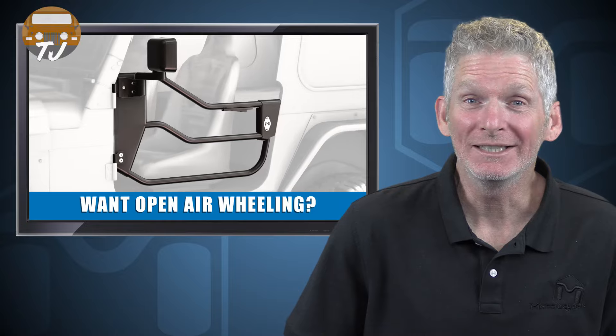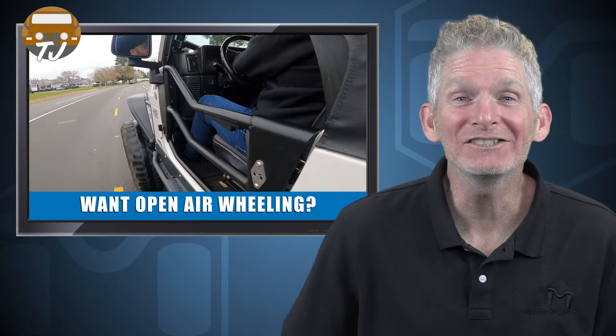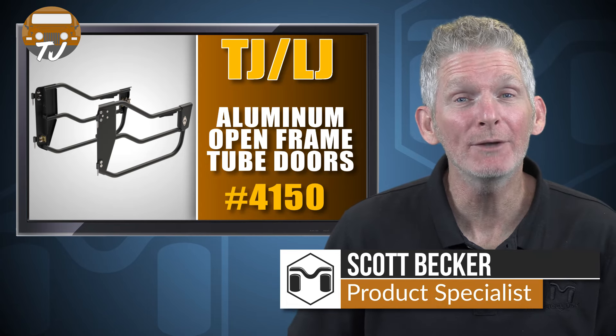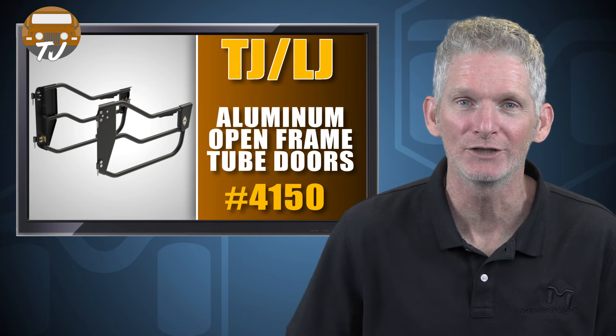Are you looking for open air wheeling in your Jeep? The Metal Cloak open frame tube doors are the best choice. Hi, I'm Scott Becker with Metal Cloak and I'm here to talk to you about the Metal Cloak aluminum open frame tube doors for the TJ and LJ Wranglers.